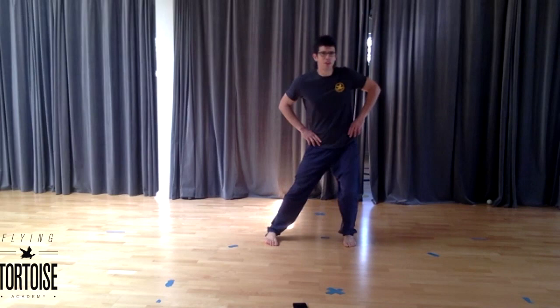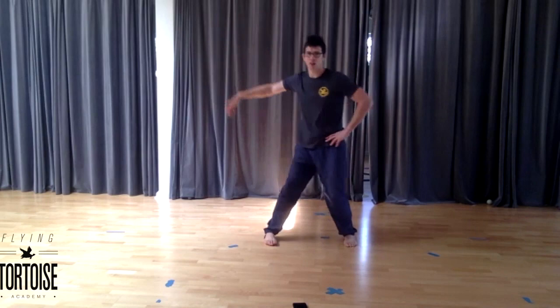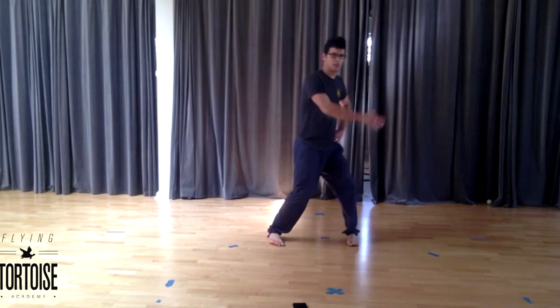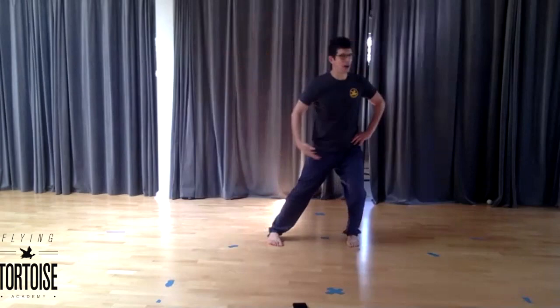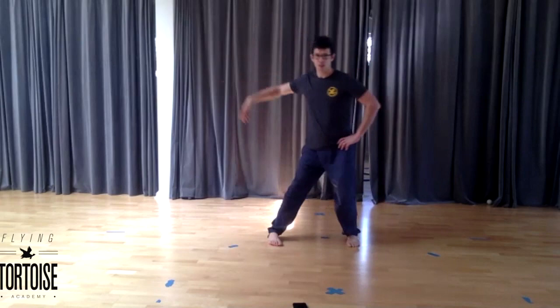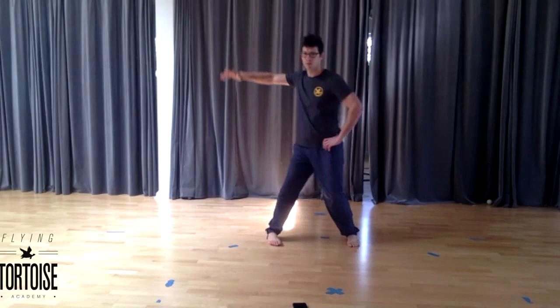Starting with just one arm: the hip lifts first, the arm is a little bit behind, like the hip is pulling the arm. The cascade of movement — foot, hip — travels the body and then finally finds the arm. Everyone play with this for a few moments. Just one hand coming off of that natural raise in the hip. Finding that moment of hip lift and following.